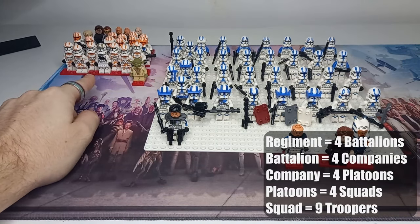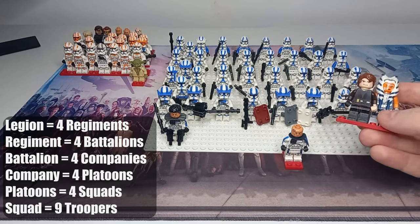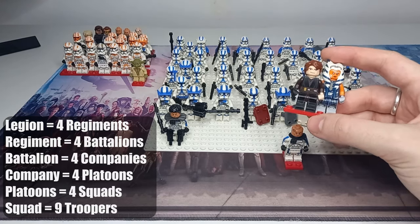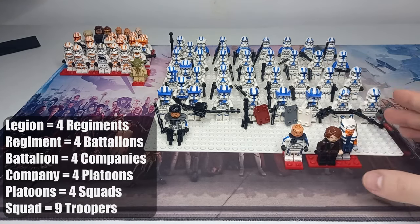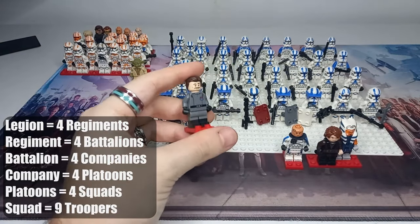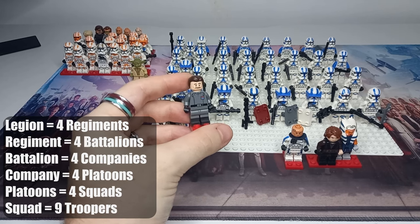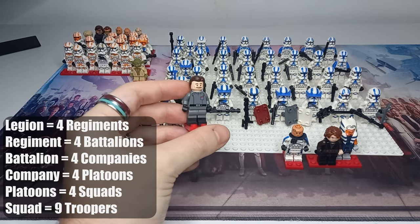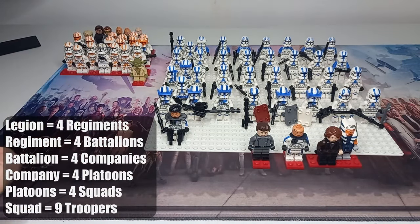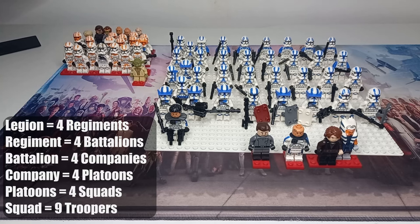Now we're up to legion. If the 501st is considered a legion, that's four regiments — 9,216 clone troopers. Amongst these we also have fleet Admiral Yularen, who later becomes a Grand Admiral, similar to Thrawn's status. There were only a handful of these Grand Admirals. Yularen was responsible for all the ships and isn't necessarily recognized in the count of clones under his command, since the clones go off with the ARF troopers, captains, commanders, and Jedi Generals.